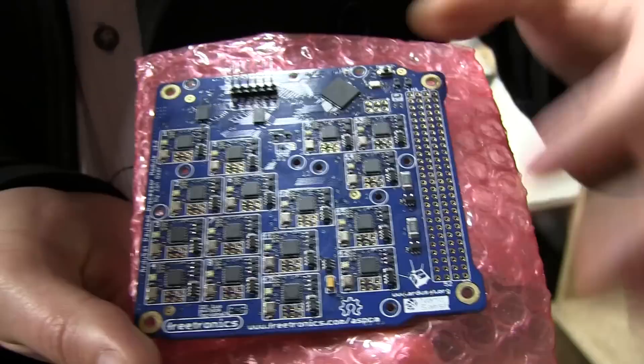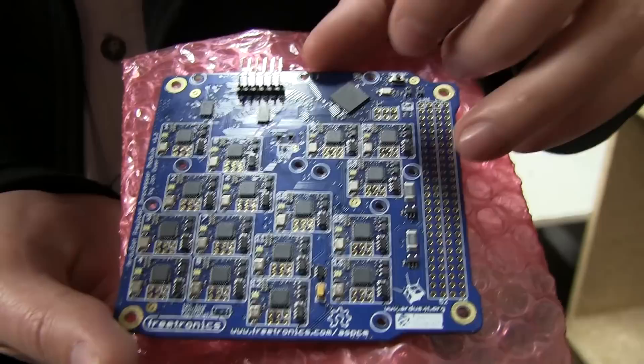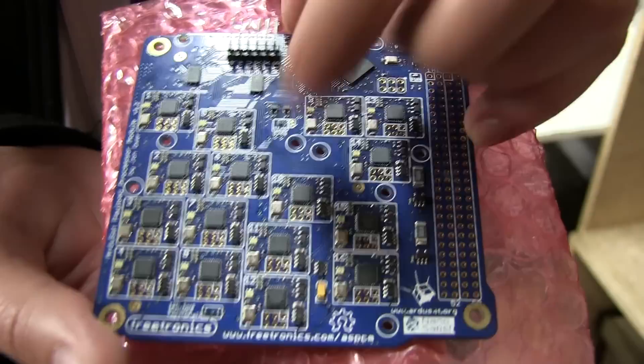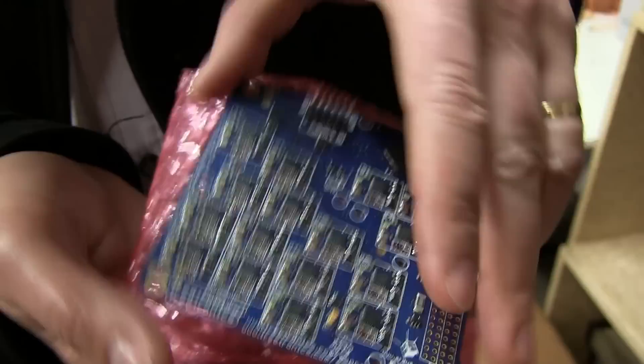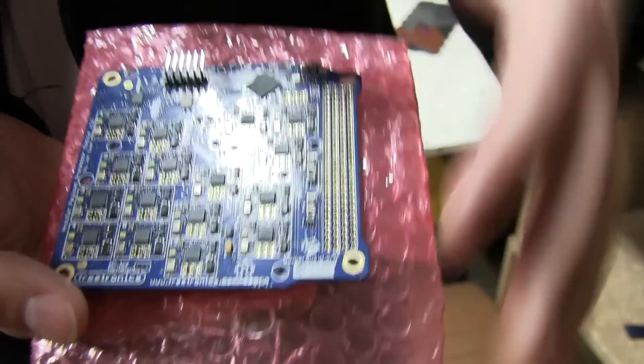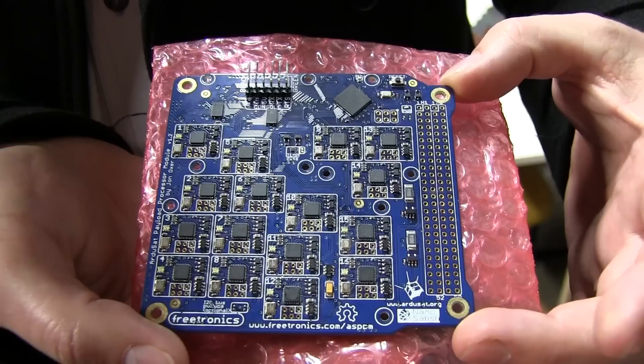This is the board that will run experiments. Each one of these little rectangles is a complete microcontroller with all the supporting parts, essentially equivalent to an Arduino Uno. It's running the Arduino bootloader. This chip up here is a supervisor processor which talks to each of them through multiplexers. As far as they are concerned, they're an Arduino plugged into a computer and the supervisor can load new sketches onto them. Each one of these has access to all of the sensors on the satellite, and there's also some storage and various other things on here. Each of these runs totally independently, so you can have 16 experiments running simultaneously and they don't need to have any knowledge of each other.